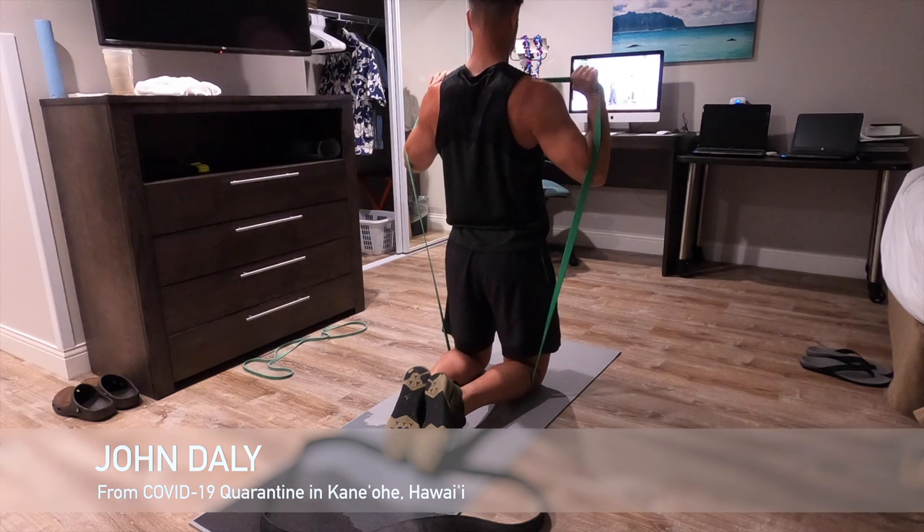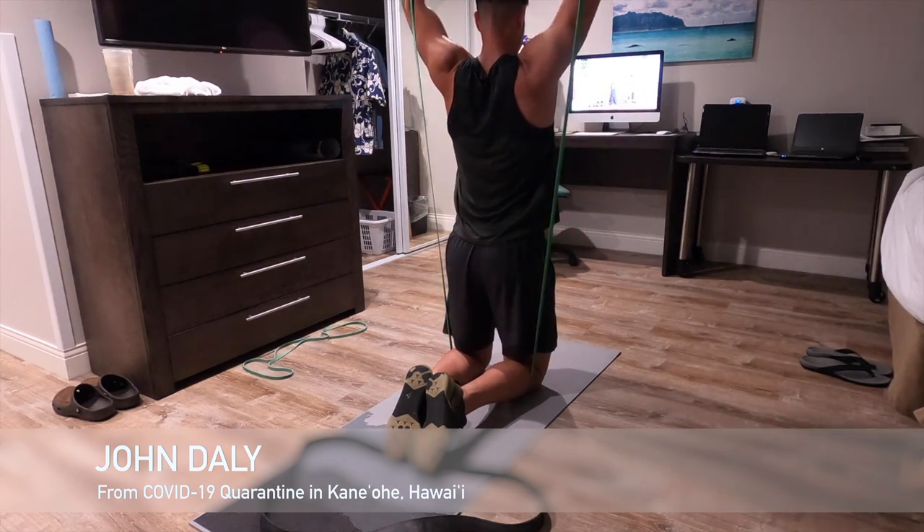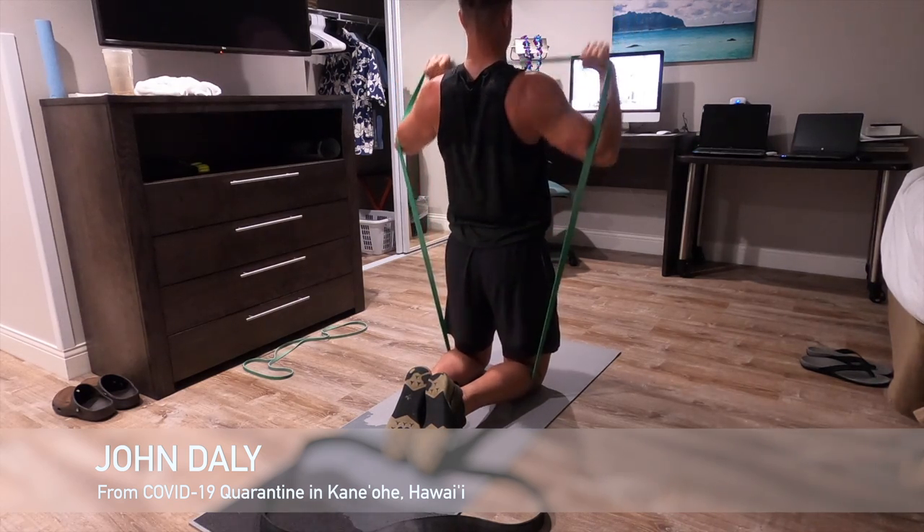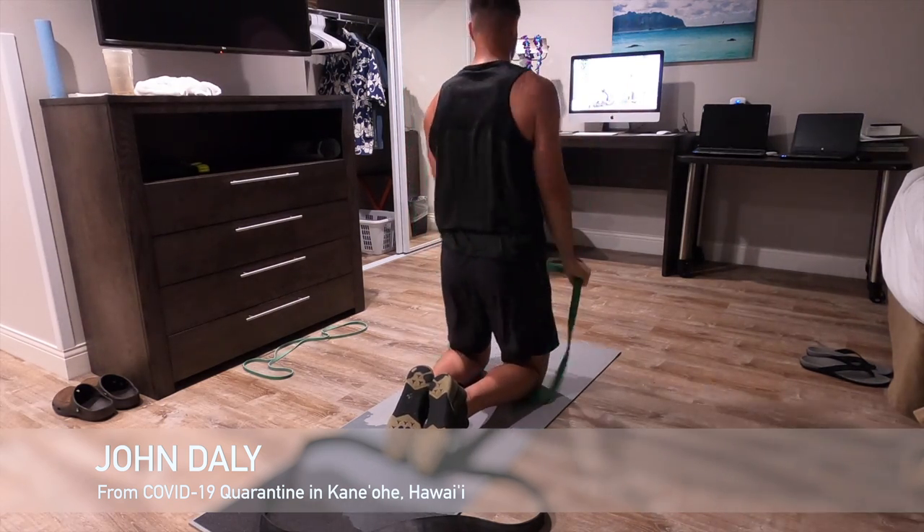What's up and aloha, heavy metal people! It's John coming at you from Marine Corps Base Hawaii in Kaneohe. I made it — stuck in quarantine right now. COVID-19's got us all confined to quarters, so until I go through the quarantine process I can't go outside, so we're making the best of it.